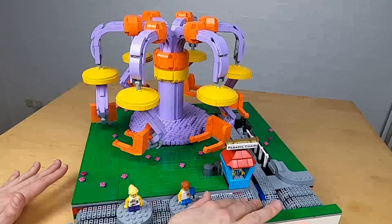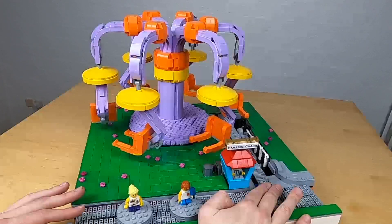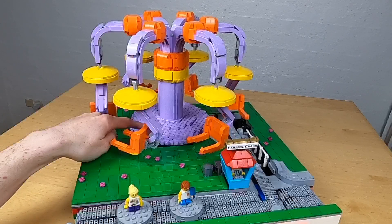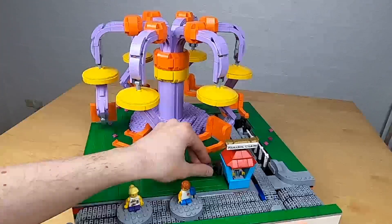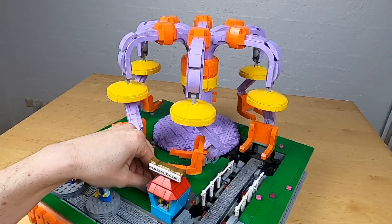One motor is for the outer track. The outer track has a one-way mechanism so that you can power the inner track with the same motor — that's one motor to power the ride itself turning around, and one motor to lift up the track, or in the case of the plane flyer, the plane itself.